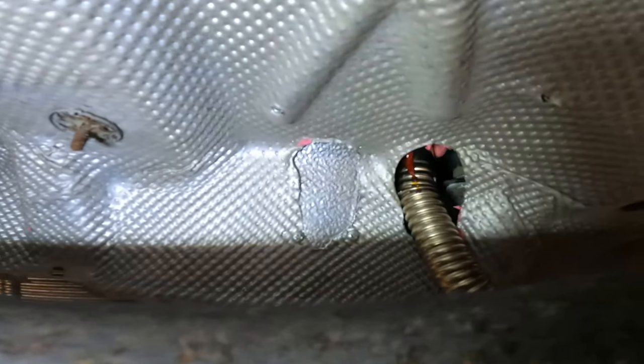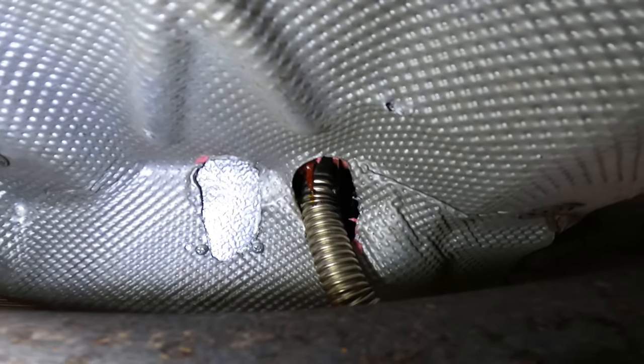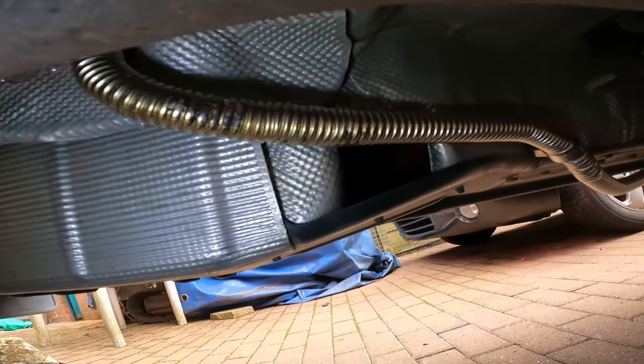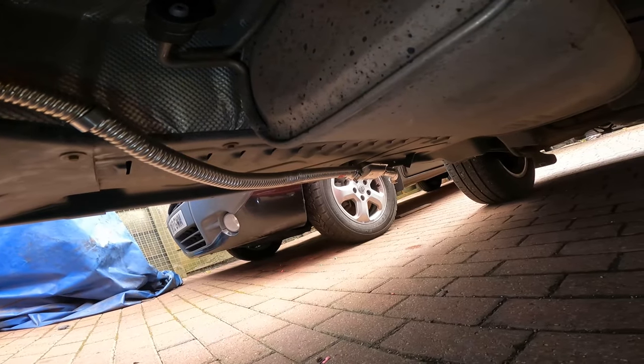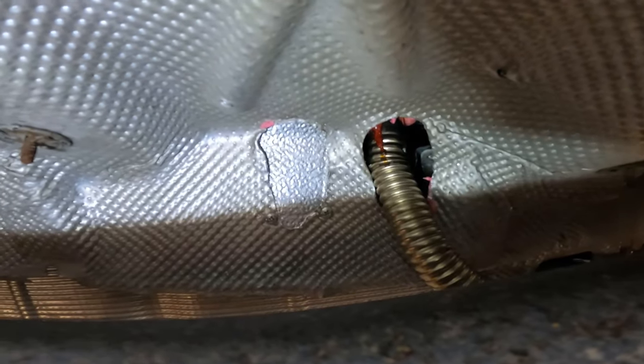We're back under the van. As you can see, the two holes are drilled — I've blanked one off now because I only needed the one hole, having routed the air intake inside the plastic cover so it's not exposed. With the extended exhaust pipe, it takes it right along to the rear of the vehicle and out through the side — a good solution for getting rid of the exhaust fumes.